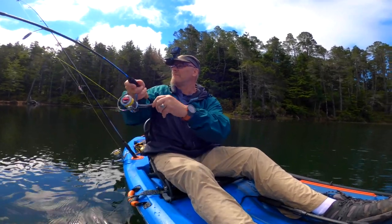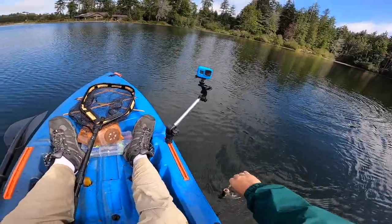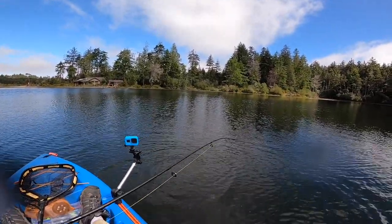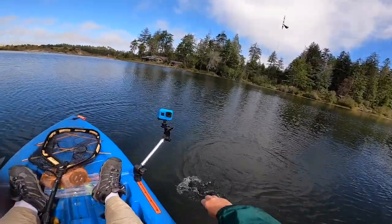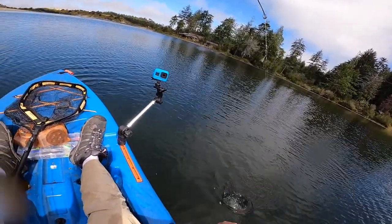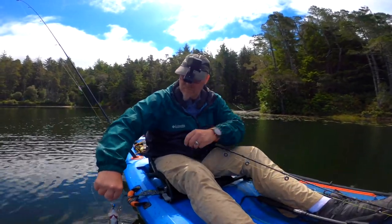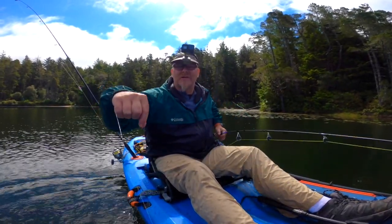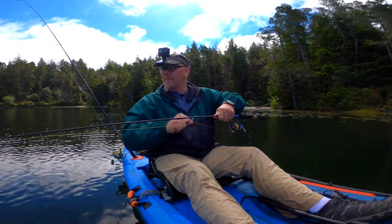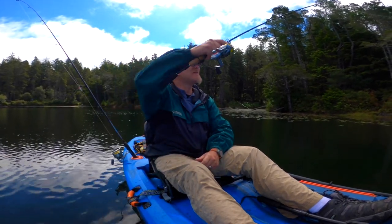New spot — let's drop anchor. Fish on! Nice little trout. Wear yourself out, buddy — there we go, he let himself off. Perfect. Thank you, little buddy. You hear that? That is an ATV out at the dunes — that's how close we are.